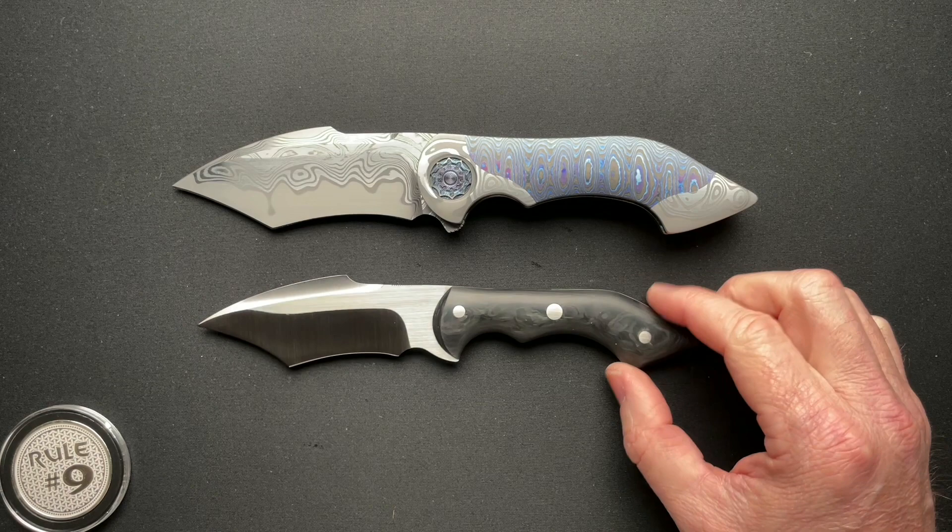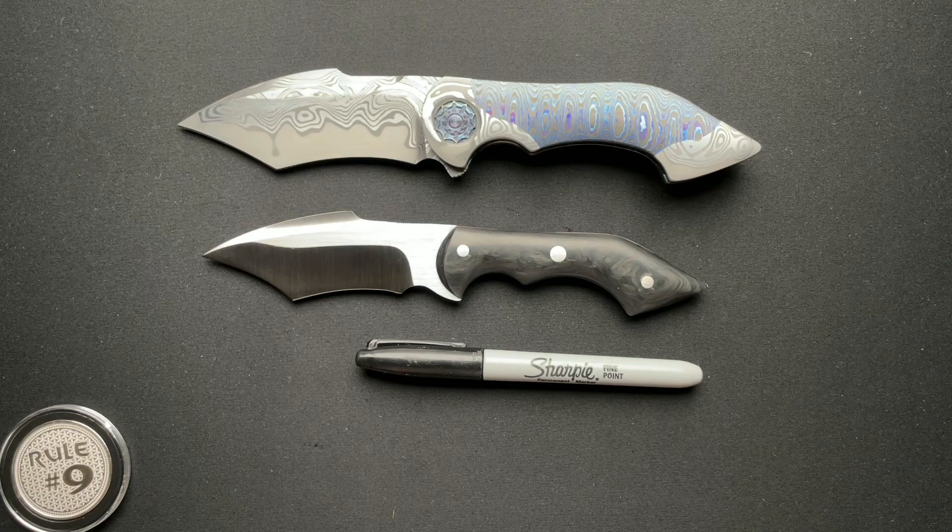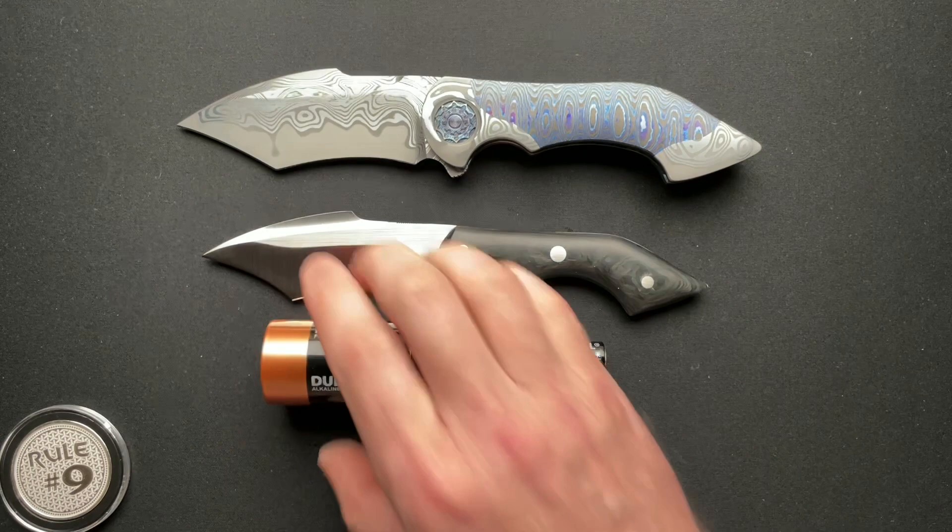Let's see if I can get these kind of centered. I'm just super excited about it. To give you guys a couple of size comparisons, we'll do the Sharpie just to give you some perspective, the AA battery, and the D cell battery.